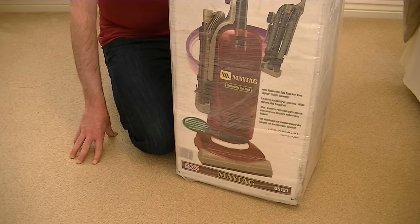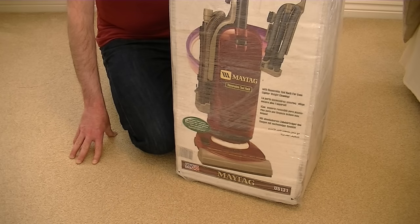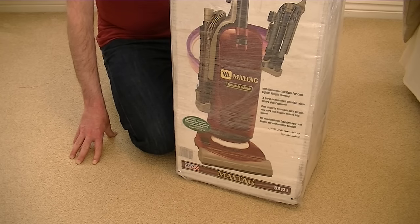Now, some of my regular viewers may be saying, he's unboxed that one before, how's he doing it again? Well, the one I unboxed earlier and did a sort of brief demo of on my channel, I sold and I regretted it. Fortunately, another one came along and I managed to grab it. So I'm going to unbox this one again, but it's going to be a quicker unboxing than the last one. But I will be doing a proper demonstration on this — carpets, hard floors, everything — later on in the year on my channel.